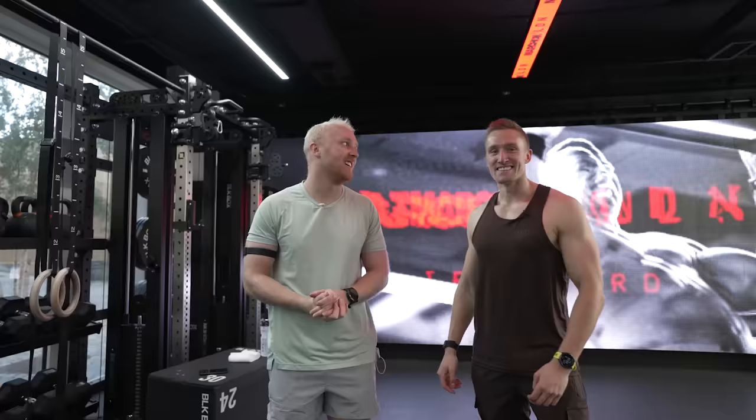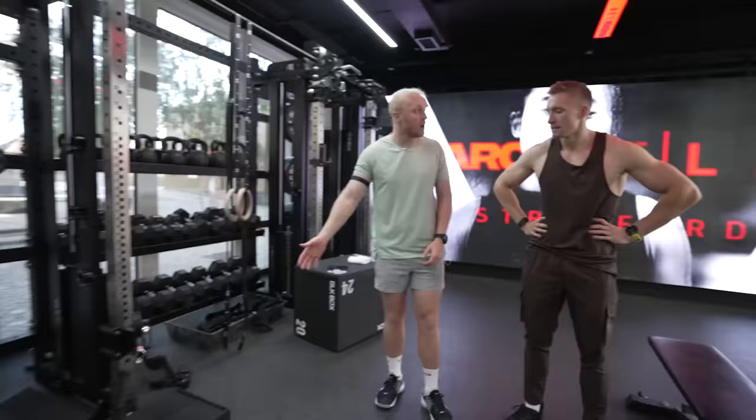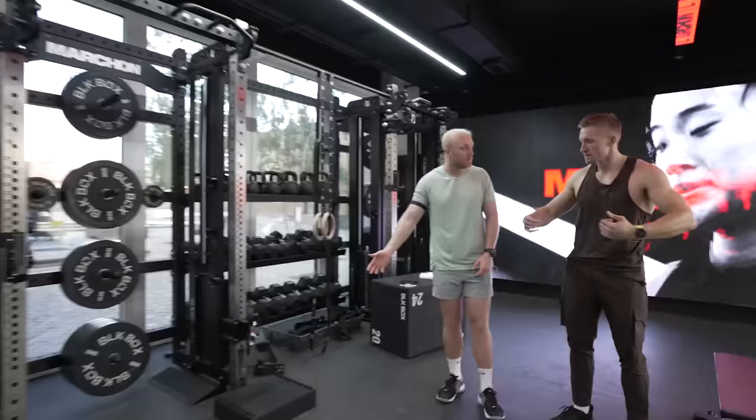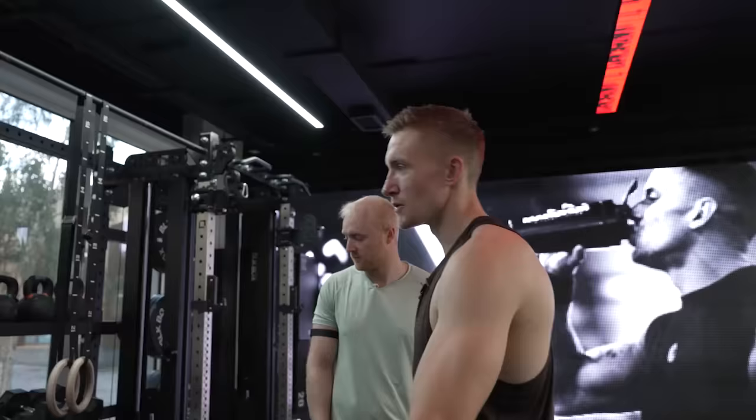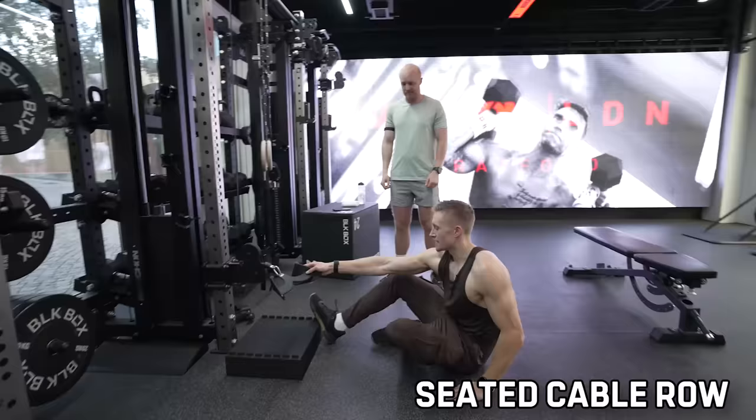So we're moving on to the first of two EMOMs. What does that mean, Theo? Every minute on the minute. The first exercise is seated cable row — do 12 reps. I'm going to do 19.